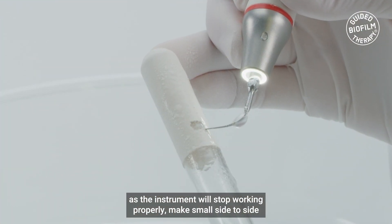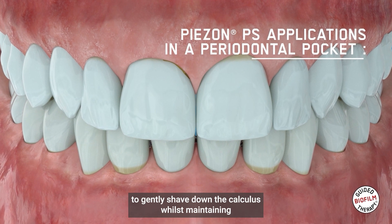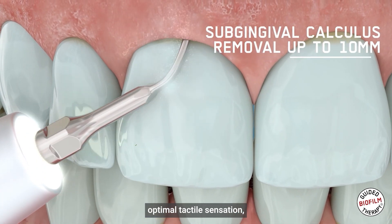Make small side-to-side stroking movements as you enter the periodontal pocket to gently shave down the calculus whilst maintaining optimal tactile sensation.